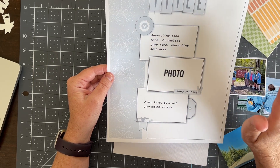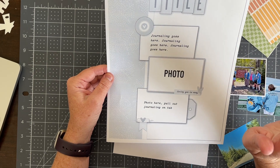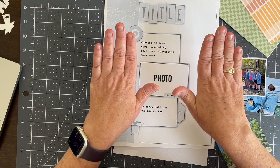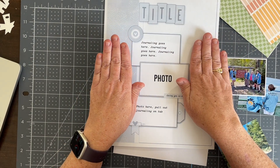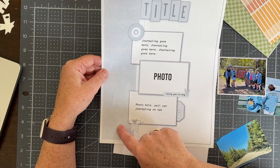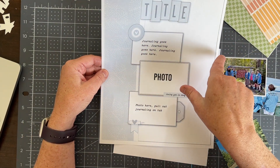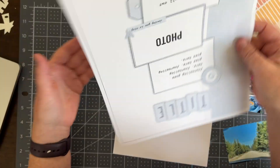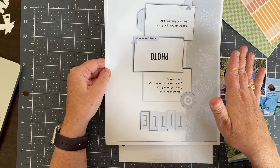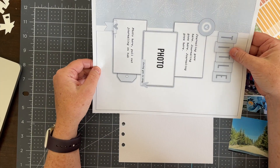The other thing I'm going to switch around a little bit is I know this page is going to be on the right side of my album because there's something else on the left side. Because of that I want this big strip of paper to be on the right side, so I'm actually going to turn the sketch upside down and use it that way — and that's something you can do with sketches, you can turn them any way you want.